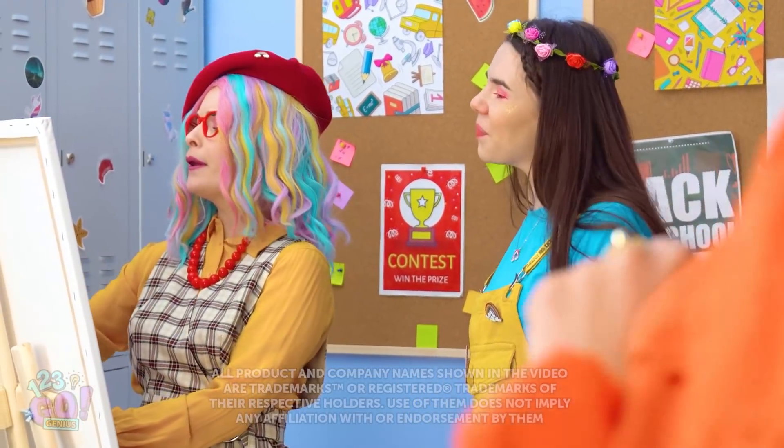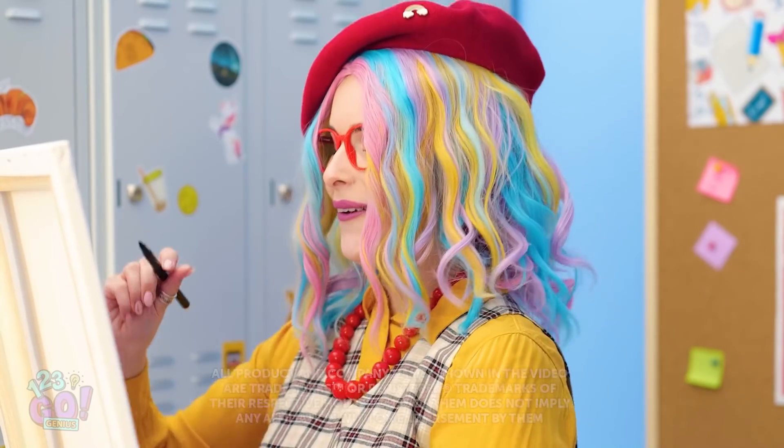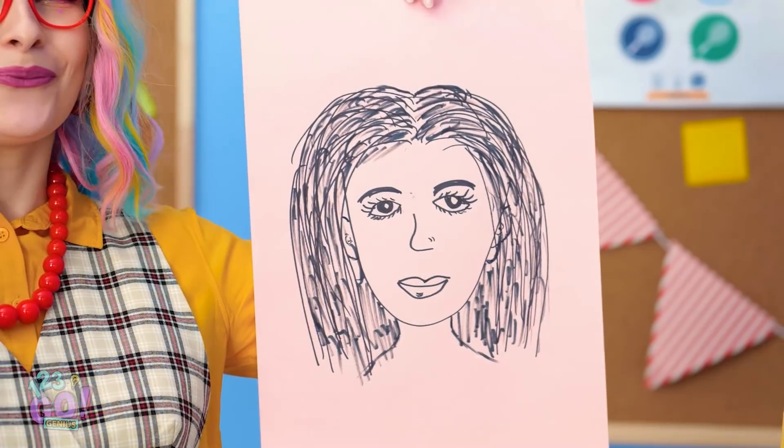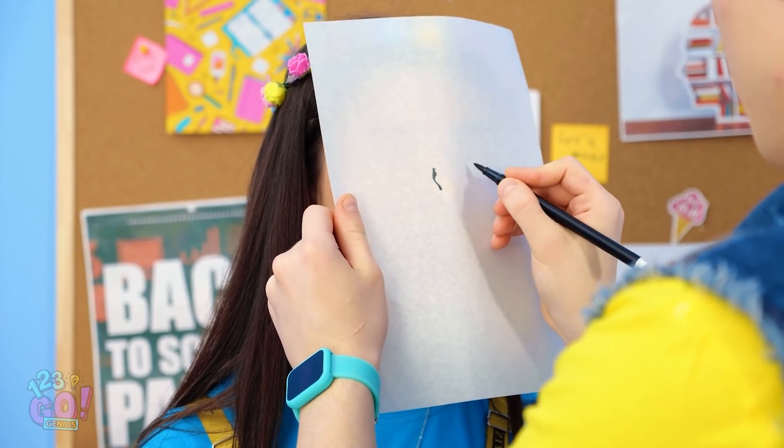Ever get your portrait done? I can't wait to see it. Yep, it's looking good here. Ta-da! Oh, I don't even recognize it. No way, I can do it better. Stay nice and still, okay?